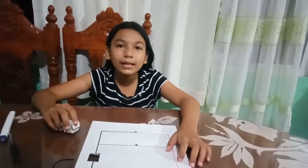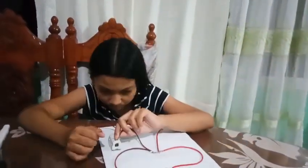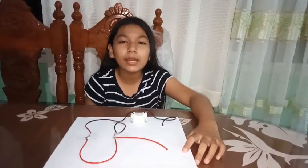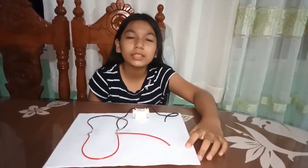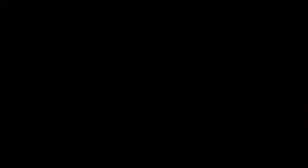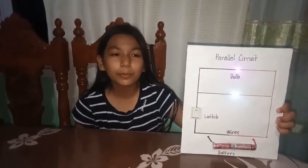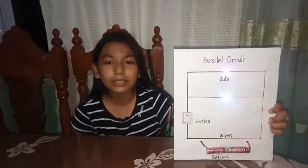Now I will connect the switch to control the flow of the electricity. Now I will turn on the switch to see if it's working throughout the parallel circuit.